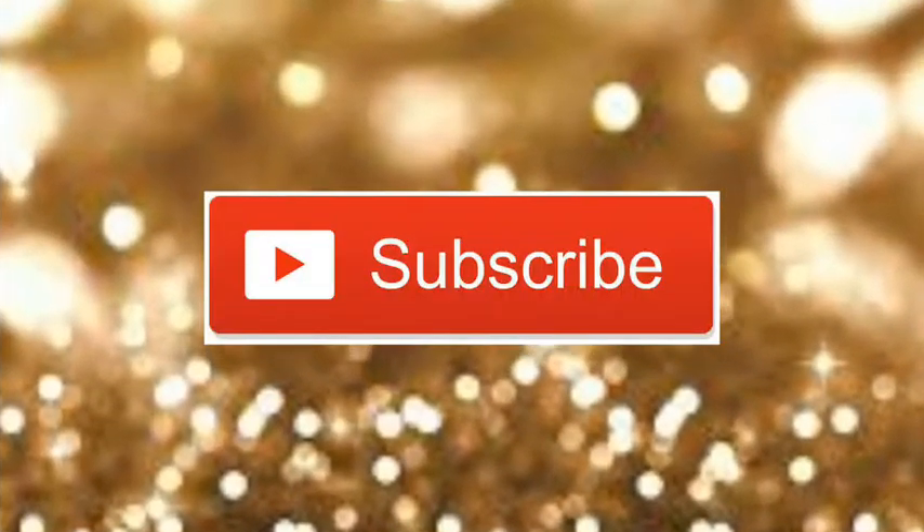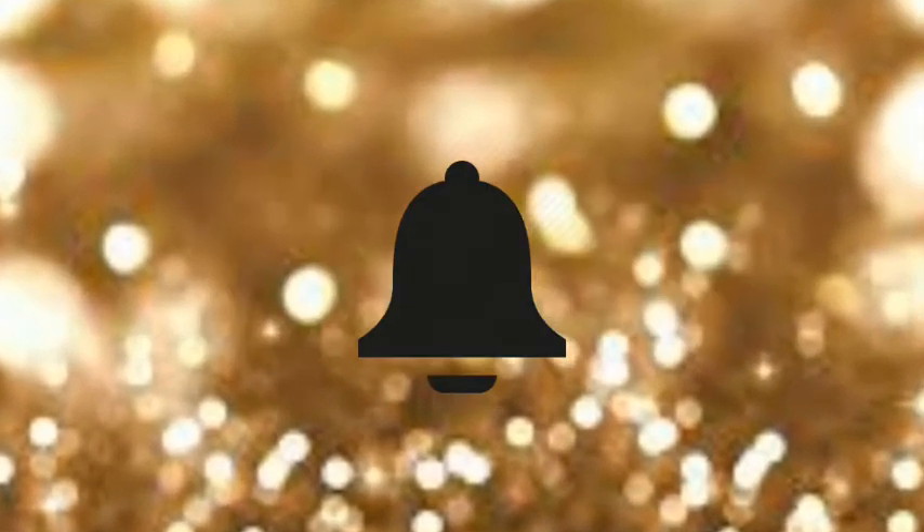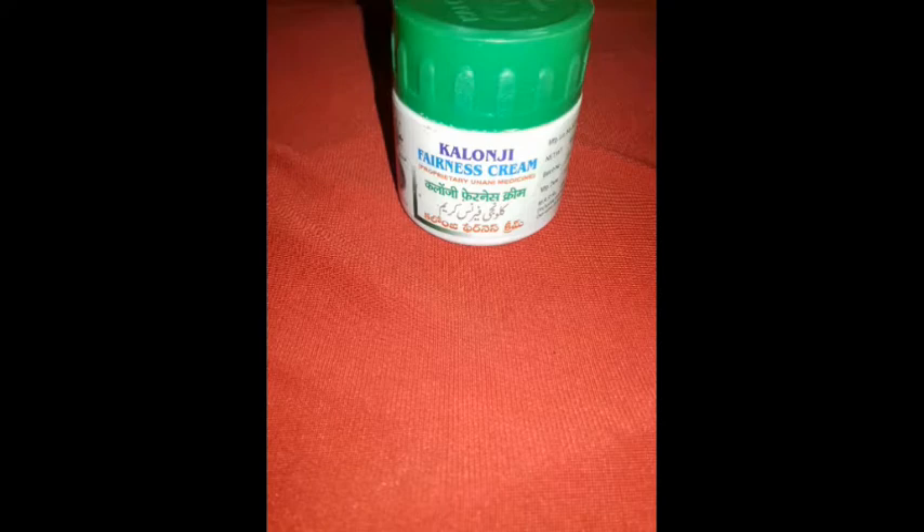Subscribe to my channel and hit the bell icon so that you will get notified whenever I upload. Hey everyone, welcome back to my harness review on Beauty X channel. Please subscribe to my channel, like and share.